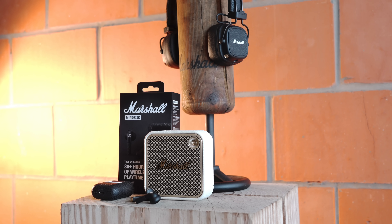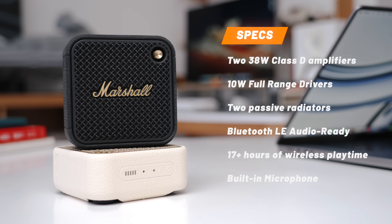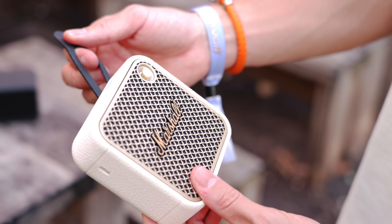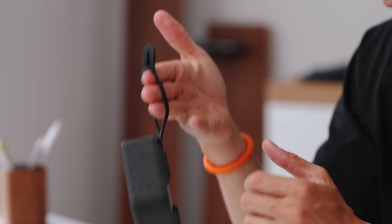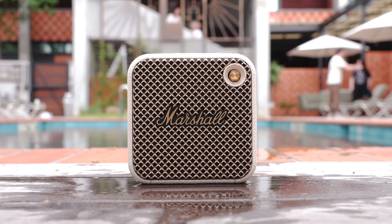Not only do they sell Bluetooth speakers, but they've got headphones, earbuds — all things audio related. The Willen 2 looks like a mini amp and still has 17+ hours of battery life. Spec-wise, it's got two 3/8-watt Class D amplifiers, a 10-watt full range driver, and two passive radiators. Since you'll typically be pairing this via Bluetooth to your smartphone, the Willen 2 also has a built-in microphone so you can use it as a speakerphone. It also still has that little signature strap — you can strap it around a golf cart pole or clip it onto your backpack. And it's dust and water resistant, so my previous ones have held up very well no matter where I've taken them — the beach, the pool, daily life.